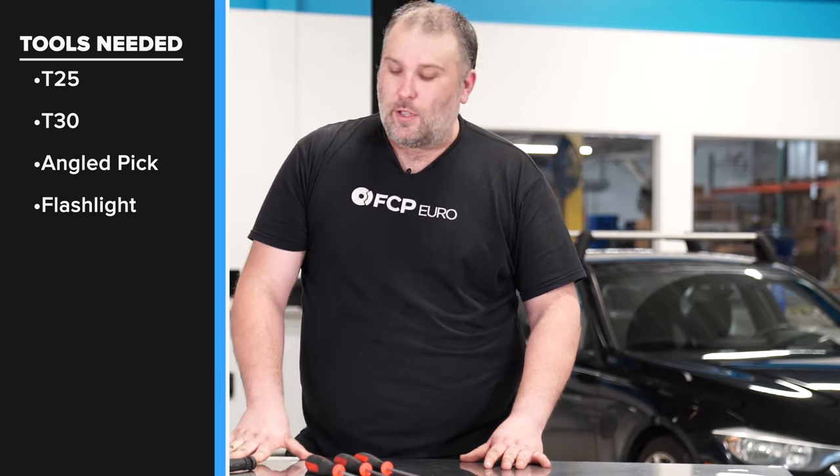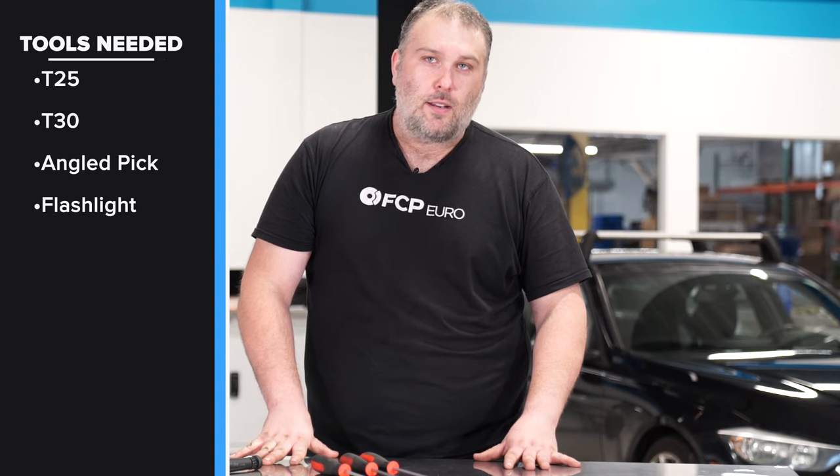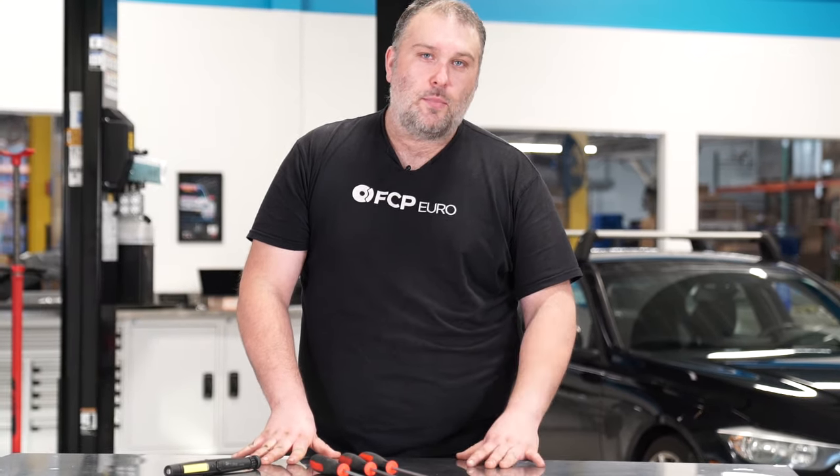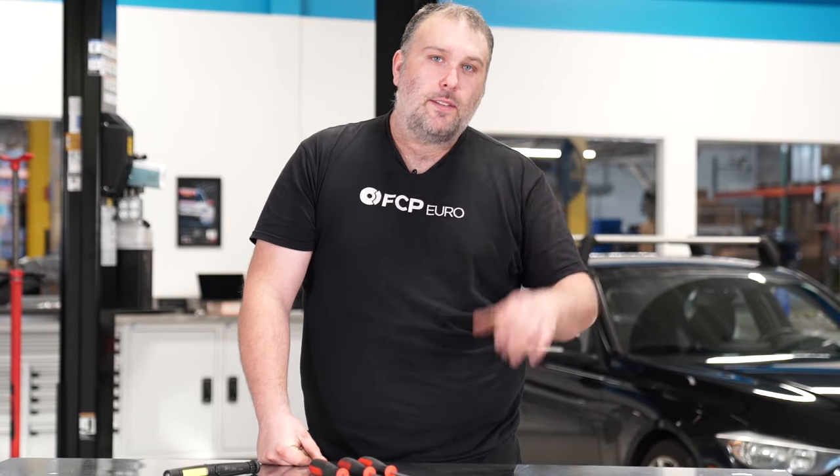It's also going to help to have a little flashlight like this, just so you can see the area that you're working within. But other than that, it looks way more intimidating than it actually is — it's super simple. Now let's go ahead and get right into it, and you'll see how easy this is to do yourself.